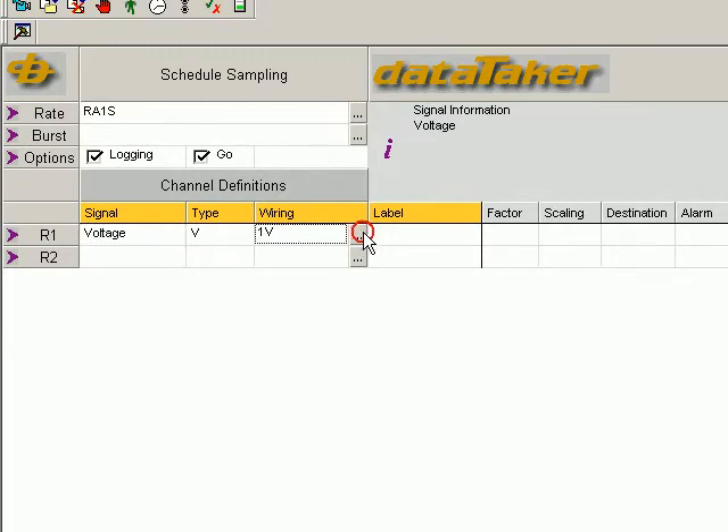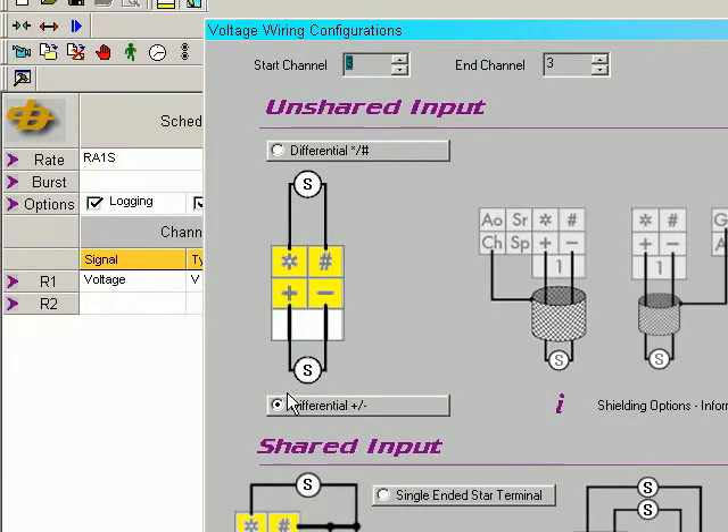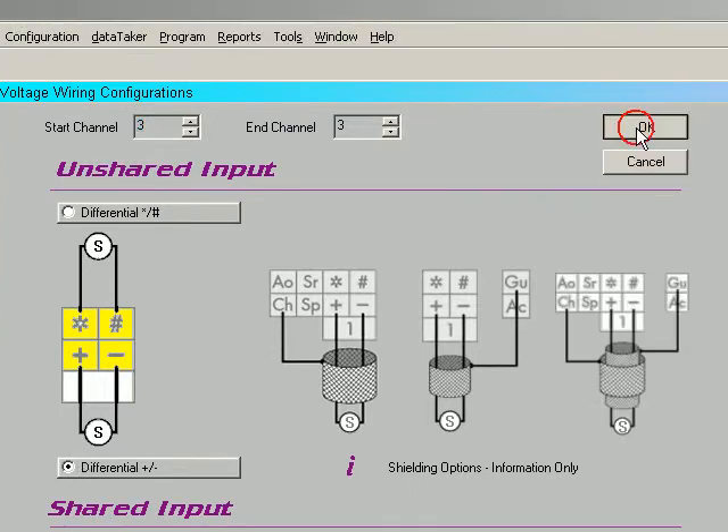It's a voltage measurement, and it's wired to channel 3 between the plus and minus terminals. Click OK.